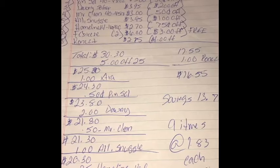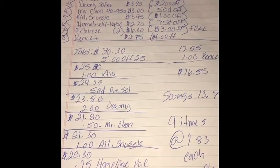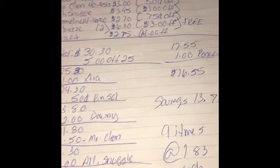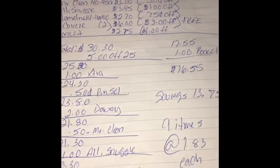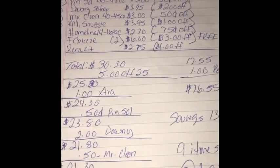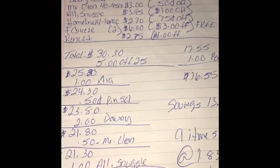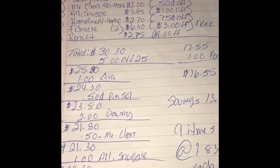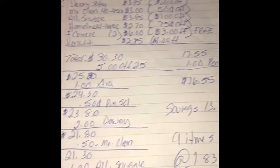Hey, what's up, YouTube? This is Mr. Couponer with a $5.25 deal for this week for Family Dollar. This is a small, brief scenario I came up with today when I had a little bit of free time. If you currently haven't subscribed yet, please hit the notification bell and hit subscribe so you're notified when all new videos have been uploaded. If you currently subscribe, thank you for your continued support.